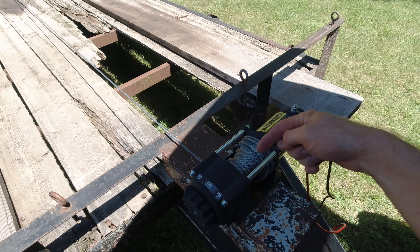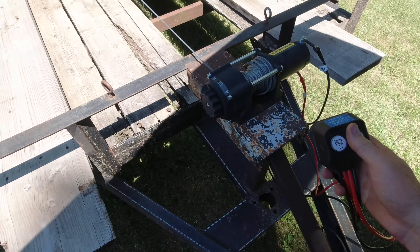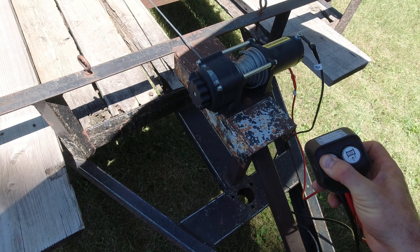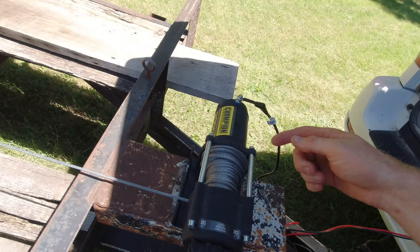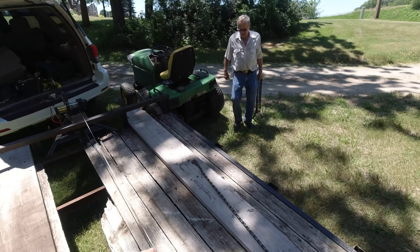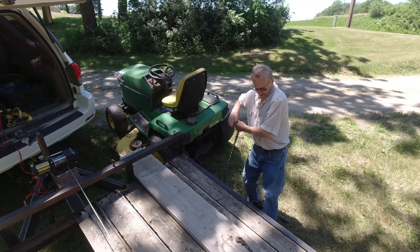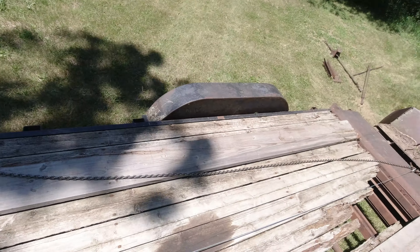It gets to a certain point of winding this cable up and it just slips. I can show you — press the end and it just slips. Don't buy these winches, they're garbage. What we have going on now is he got his little tractor here and we're going to try to just hook up to that and pull it on that way. That'll save us a lot of time and a lot of manual labor, so hopefully that'll work.